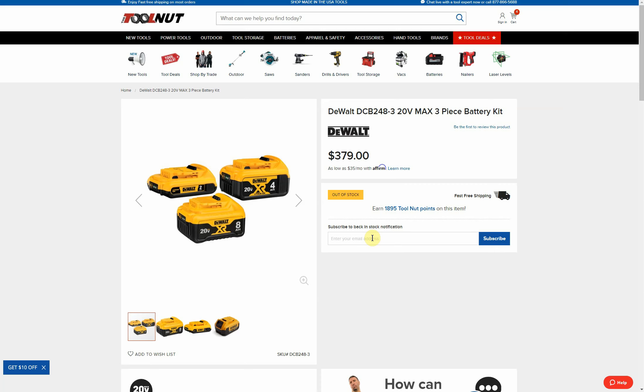You also get the DCB115 charger — my favorite charger. It has the four amp output, so that four amp hour battery charges in about an hour, the eight amp hour in about two hours. The four amp output I really like — much better than the DCB112 or DCB107. Some people don't want the super fast charge of the DCB118, which is an eight amp output, so this is that middle-ground charger that works really well.